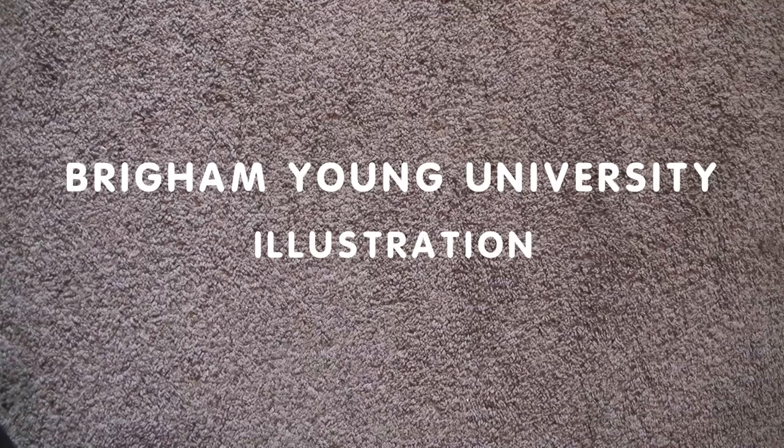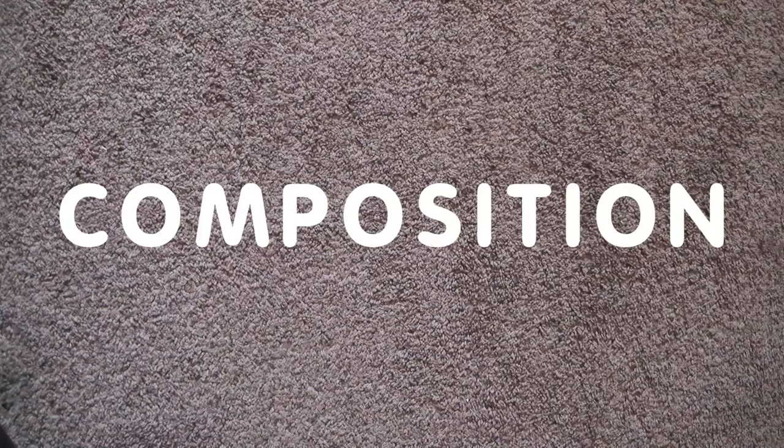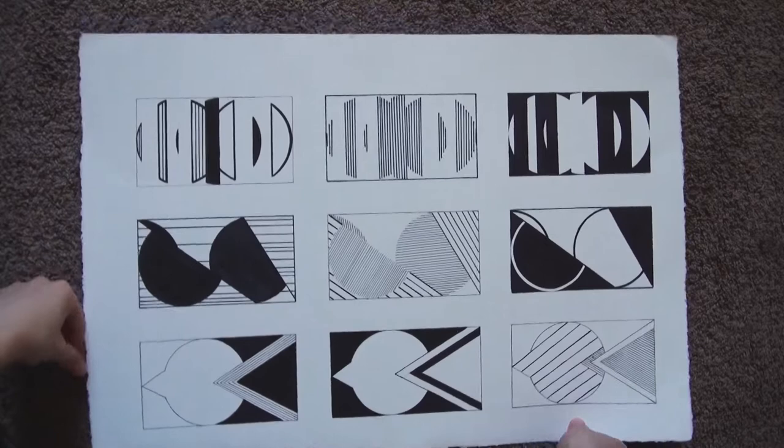Hi everyone! Today I will show you my art from one semester of composition and figure drawing classes that I took at Brigham Young University. I am studying illustration there, for those of you who don't know. The composition class was more about design than drawing, so most of my work from the class is a little strange.